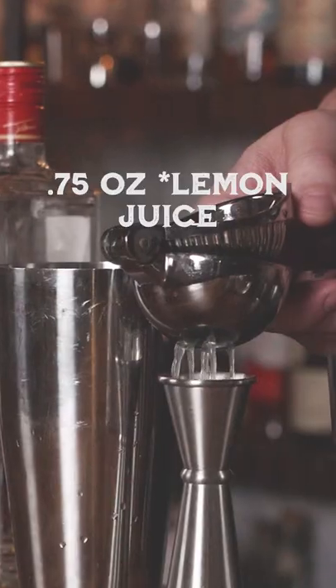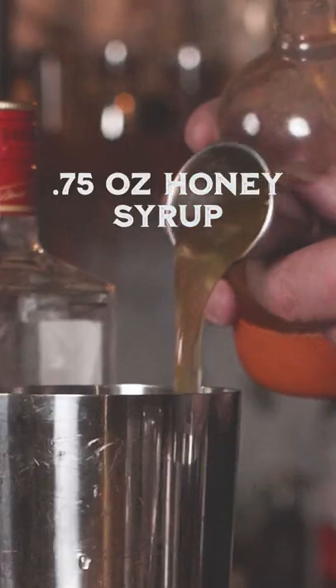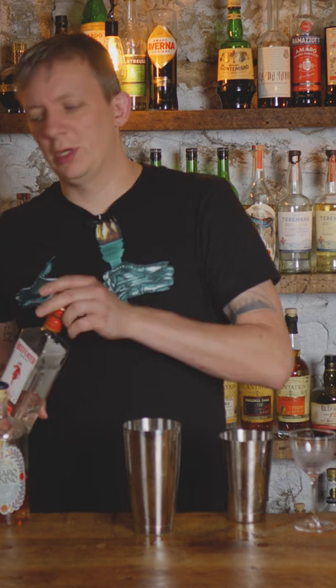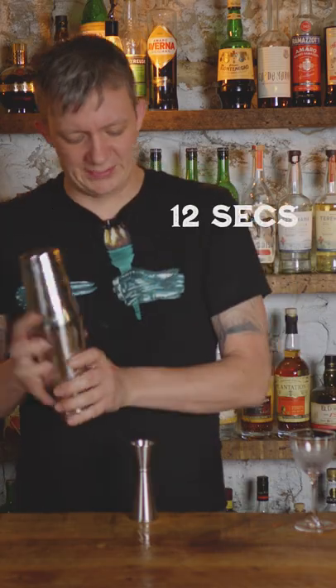I'm gonna start off with three-fourths lime juice, we're gonna do three-fourths honey syrup — I do a three-to-one, three parts honey one part hot water. Then we're gonna do an ounce of gin; I like to use Bee Feeder gin. Then we're gonna do one ounce Amaro Nonino — I've tried other amaros, they're all pretty good, I just really like the Nonino in this one; it works well with the gin and the honey. Then we're gonna add some ice and shake about 10 to 12 seconds.